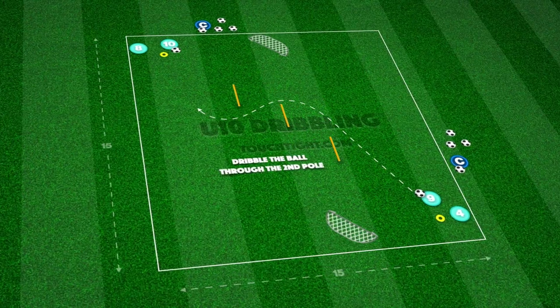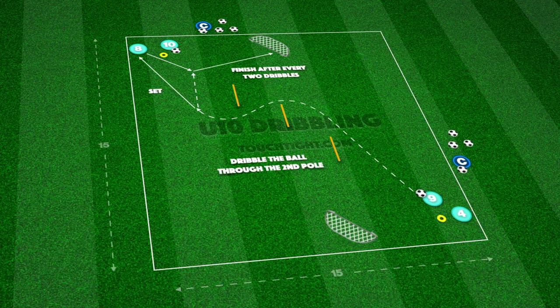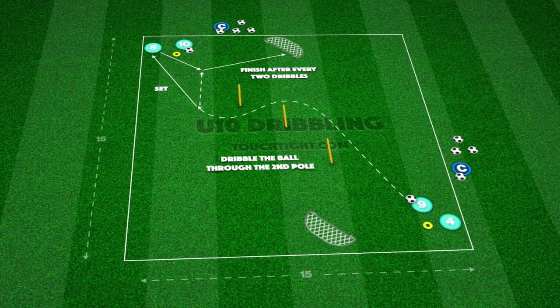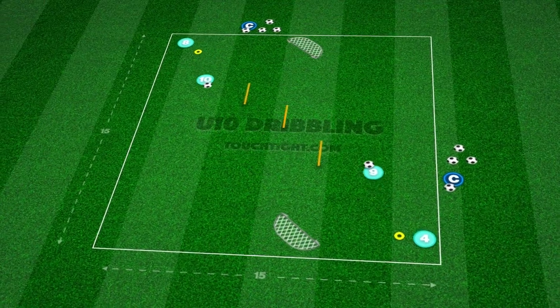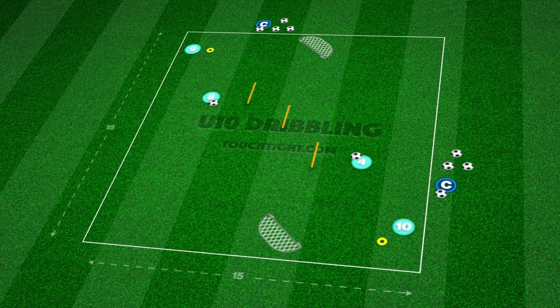We can add close finishing by adding two mini-goals for players to score in after every two dribbles completed. There must be a focus on accuracy over power with finishing, with an extra point awarded if the player hits the corners.